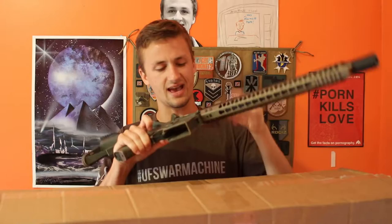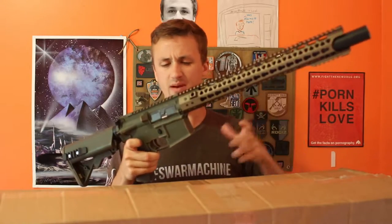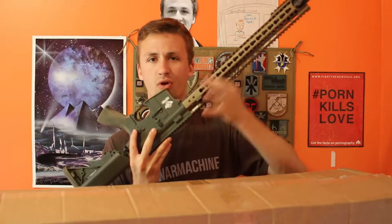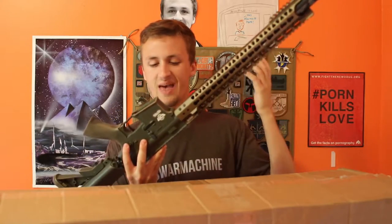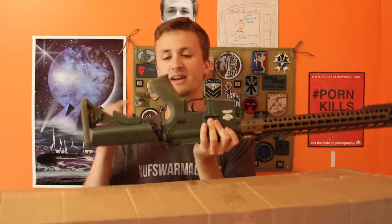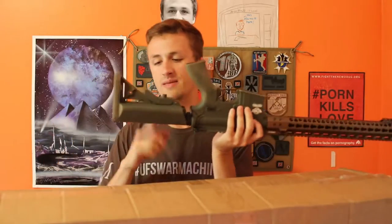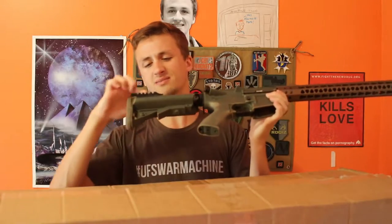Whoever previously had it painted the G&G combat machine body green, so it looks a little funky. It's got a bronze tan rail system up front and then an OD green plastic body — even the tan grip was painted OD green. At least it's wearing a little bit. The stock is also OD green.